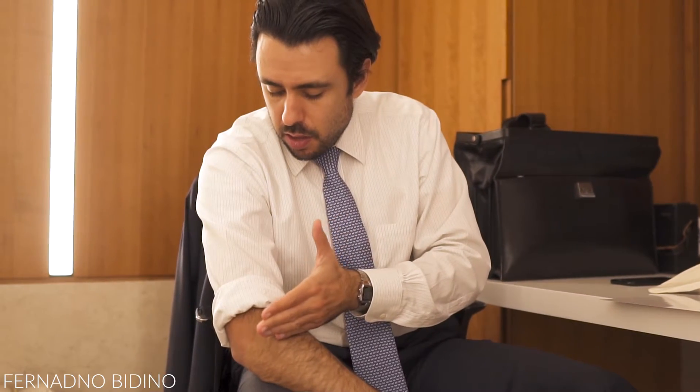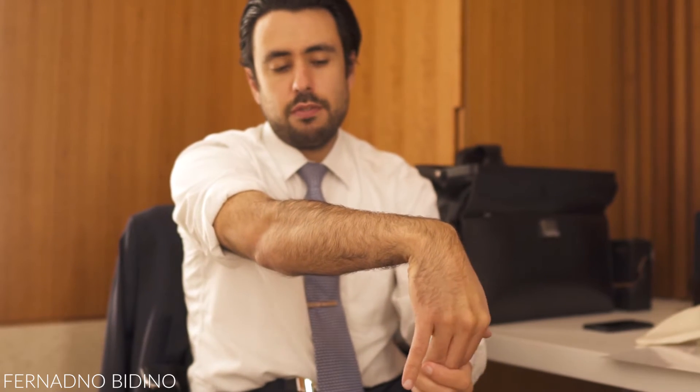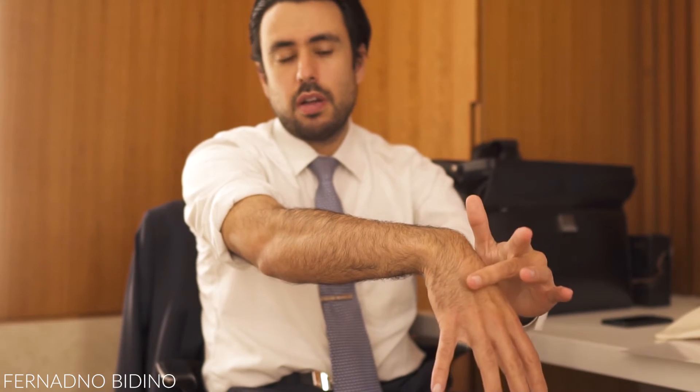After softening that soft tissue and reducing the inflammation, you can go ahead and stretch. First stretch your elbow out, then bring your hand down and apply just a bit of pressure — not on your fingers, but on the palm side of your hand — push it down until you feel a little tension in that area. Hold it for 20 seconds, take a five to ten second break, then repeat. Stretching is always three times, holding 20 seconds each time.